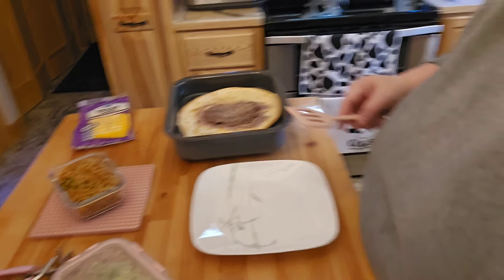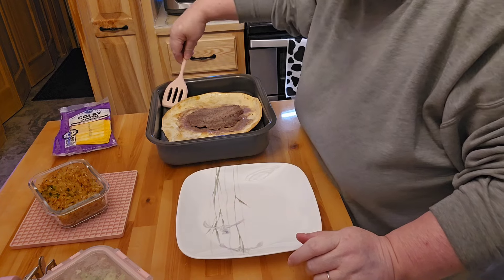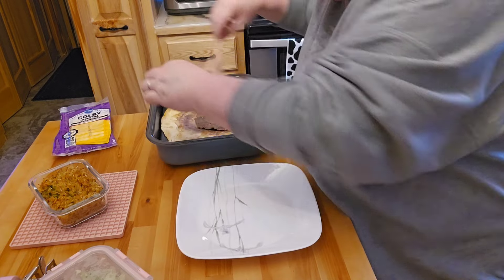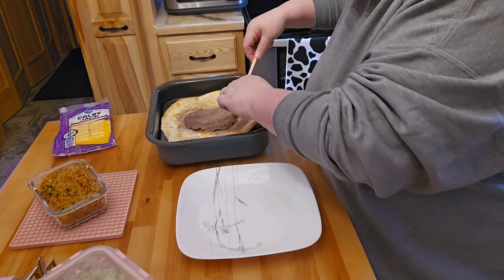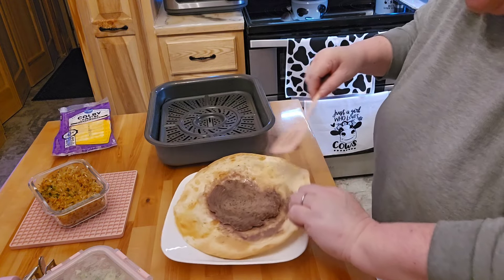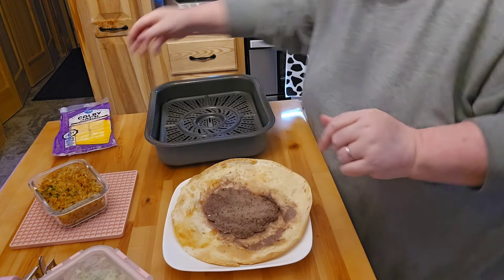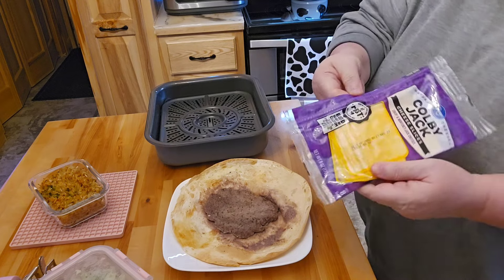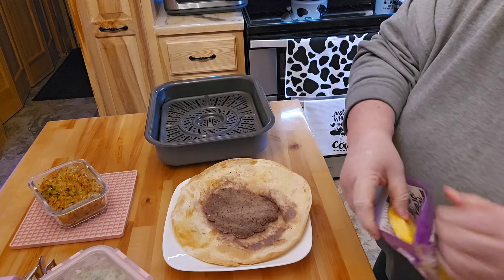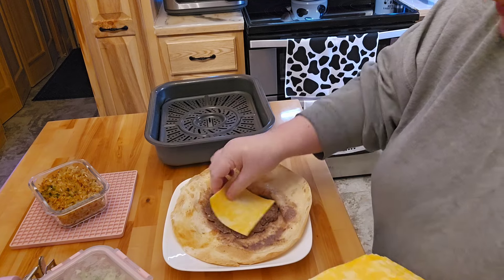Okay, so here's my smash burger. Probably what I should have done — and I thought about that after the fact — I should have just cooked the meat by itself. Because now this is obviously a little bit... I did pour the grease off here. So of course this is not going to look like how it would normally. And I do not like American cheese, so I'm going to go ahead and use the Colby Jack. I will be eating this with a fork and knife because it's going to be way too messy to eat otherwise.